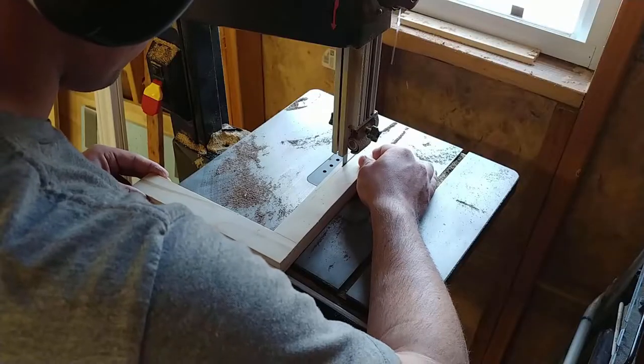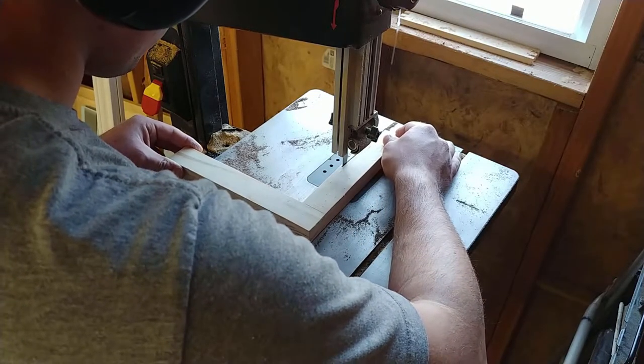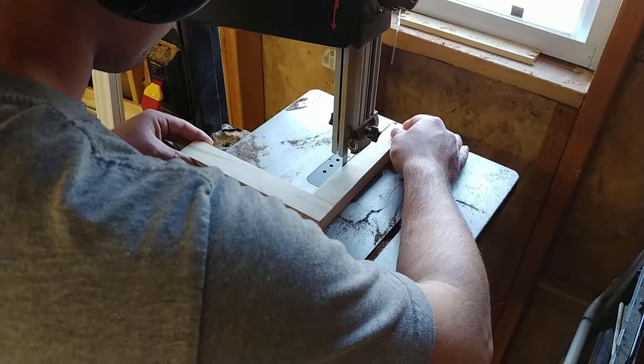Once they were dry, I took them over to my band saw and cut just a little bit of a taper on the bottom part of the bracket, just to make it a little more aesthetically pleasing and not look so blocky.